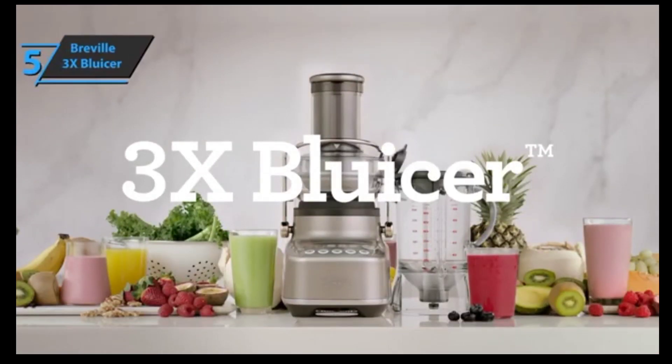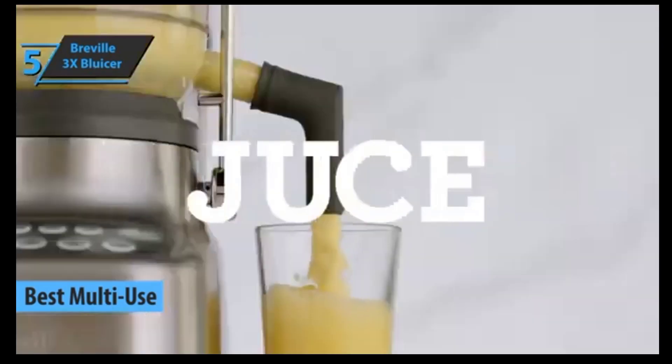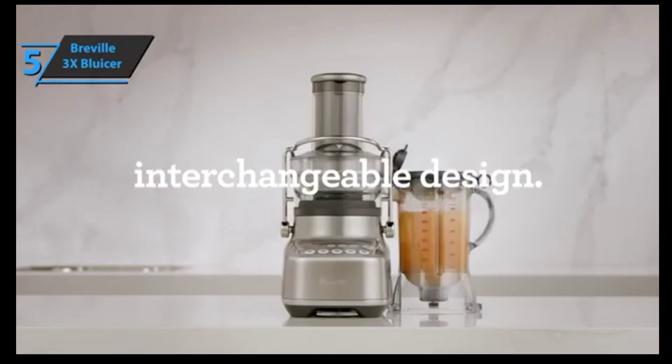We'll kick things off with the Breville 3X Blucer, also known as the best multi-use juicer available on the market in 2023. The Blucer is a juicer and blender in one. A juicer separates juice from pulp, whereas a blender combines the two, and a single brushed stainless steel base acts as the brains of both.